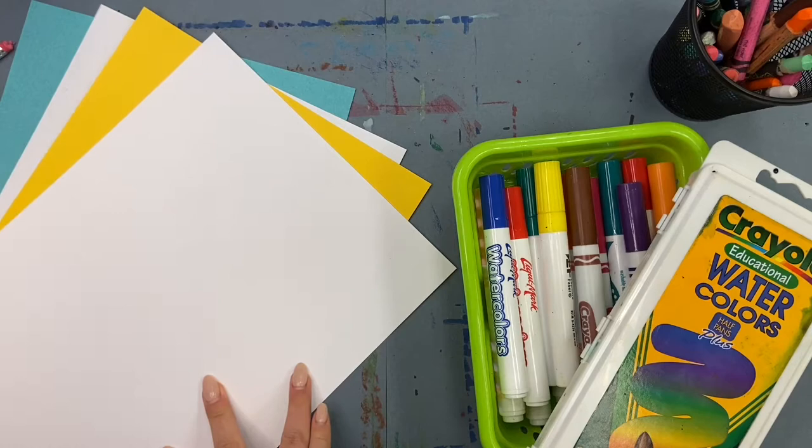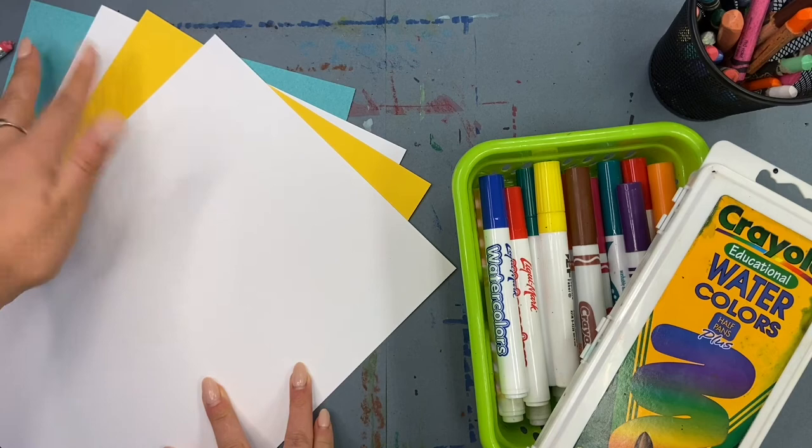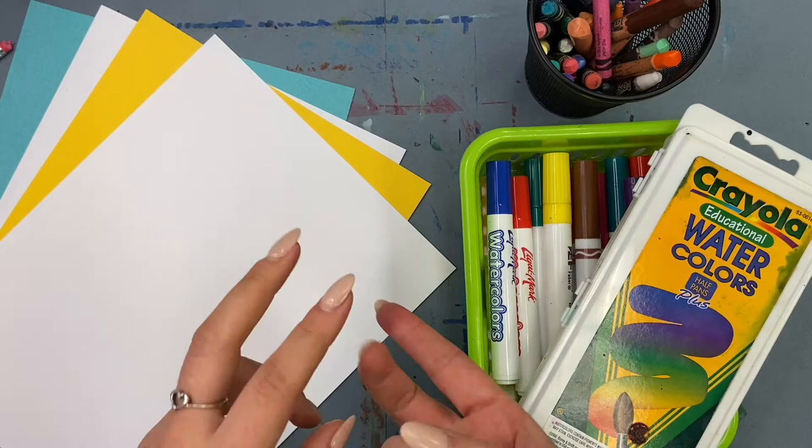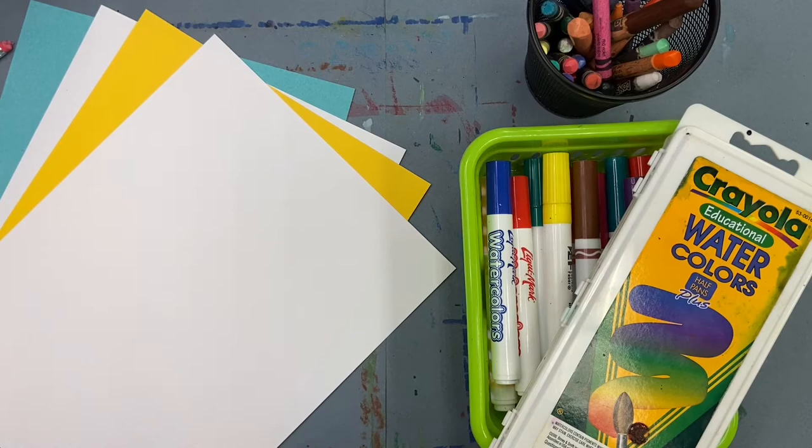Hey you guys, this is the first video on making fall leaves. It's all about creating painted paper. You'll need either white or colored paper if you have it, as well as markers, crayons, watercolors — any kind of materials you have that you can use to really fill your page full of color and pattern.